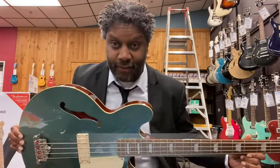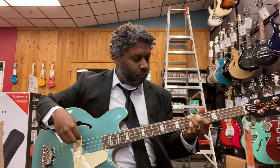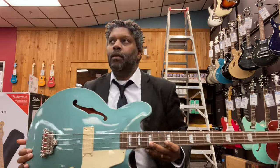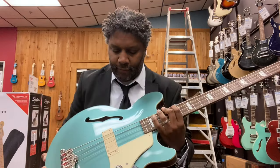Here we are once again with the Jack Cassidy Epiphone bass, and it's on sale for $549. The pickup placement is everything — where the pickup is placed on this bass is what I think makes the tone of this bass so special.